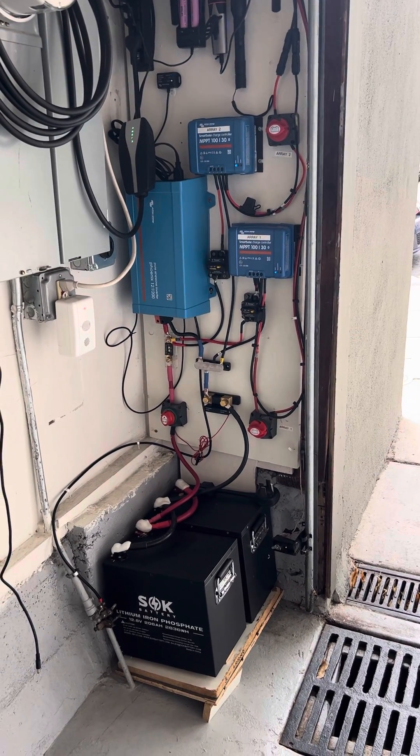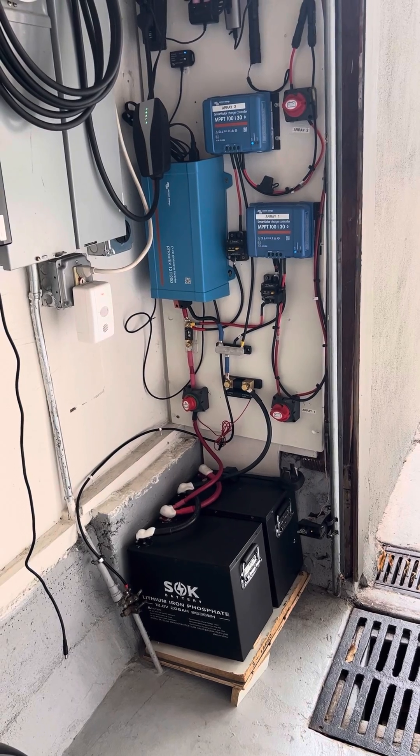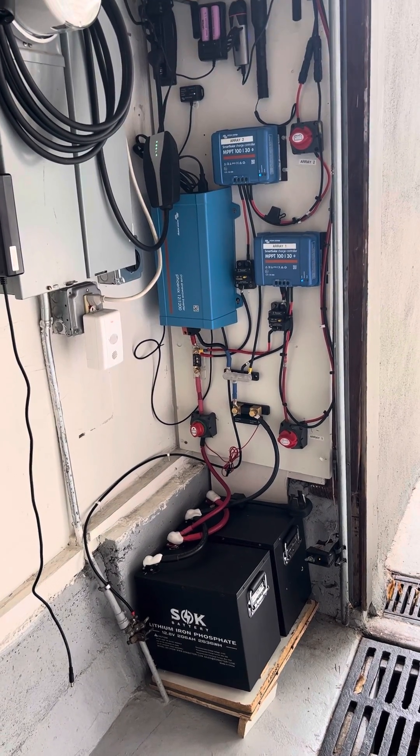Hey there! Someone asked for a follow-up to the video about the inverter and how I grounded the AC output, so here you go.